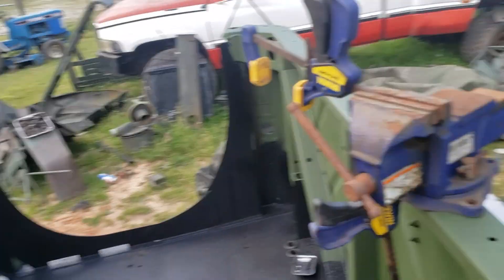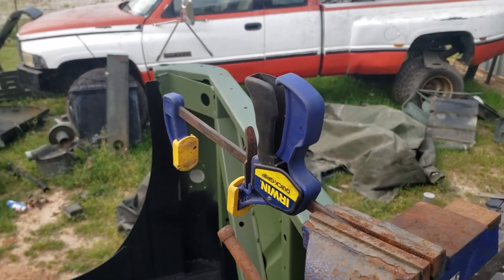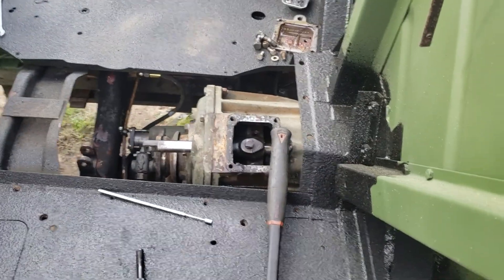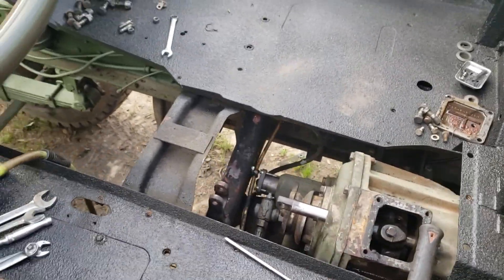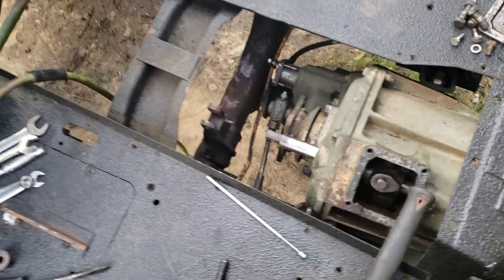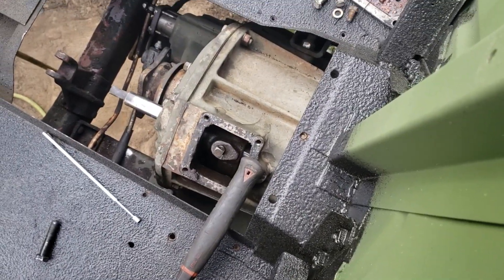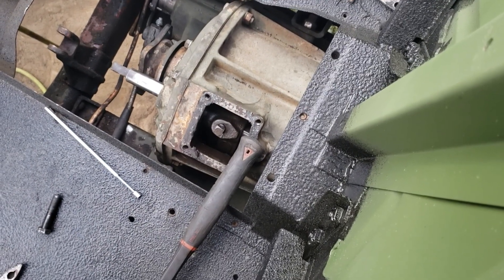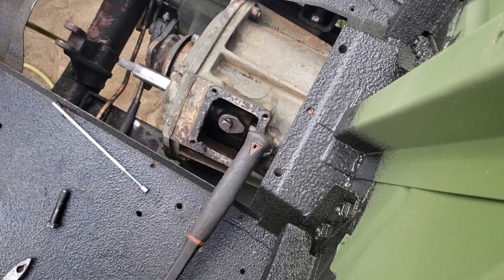I'm gonna set the camera up. Check this out — I clamped a little tiny vise to the back of the truck, then clamped a clamp in the vise, then clamped the phone in another clamp, and it looks down on the transfer case. Yeah, problem-solving. So let me clamp you in there — I'm gonna show you what to do. That should give you a decent view of what I'm doing. A little closer would be preferable, but this will work.